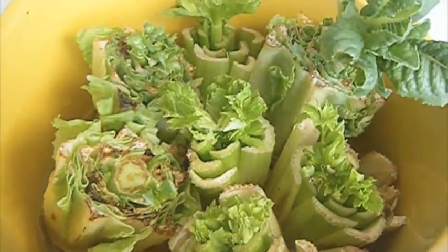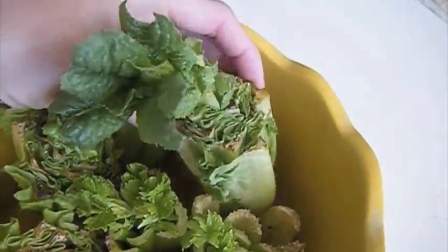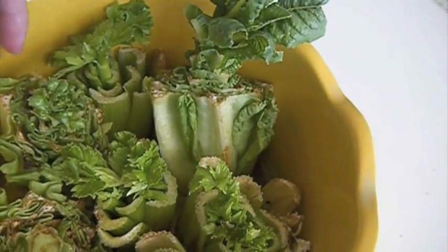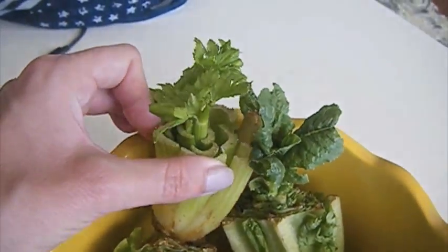After only five days, look at what I have. I'm just so happy with that — one of them is just giant. I'm so happy with it, guys. I thought I must share it with everyone.